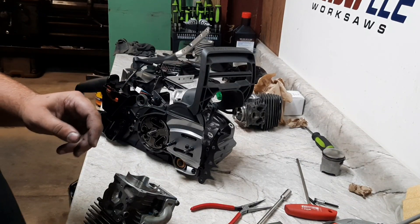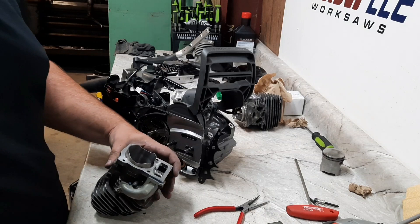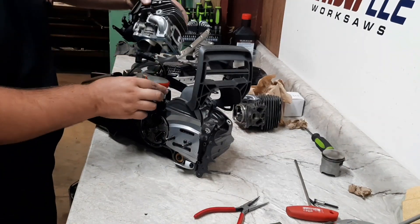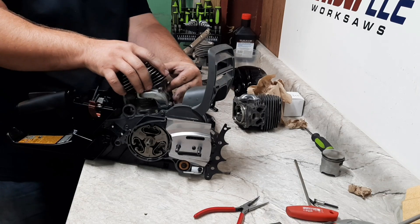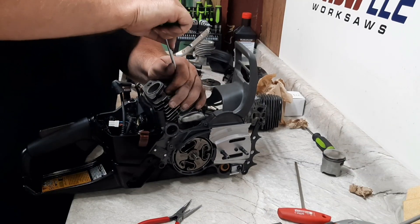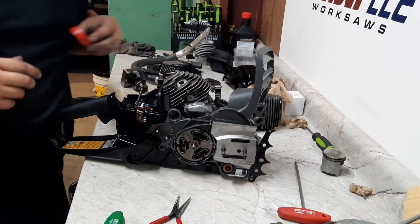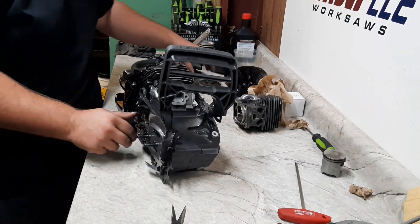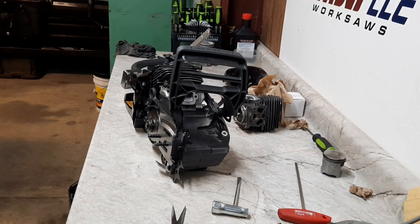It's at about three and a half thousandths bore clearance - a little bit loose but we'll try that out and see how it goes. Getting this stuck down. That's a pretty good feeling right there - finally getting this one together. It goes up and down now. This one here has a real big muffler mod just because it's a bigger saw and we want to try it out.